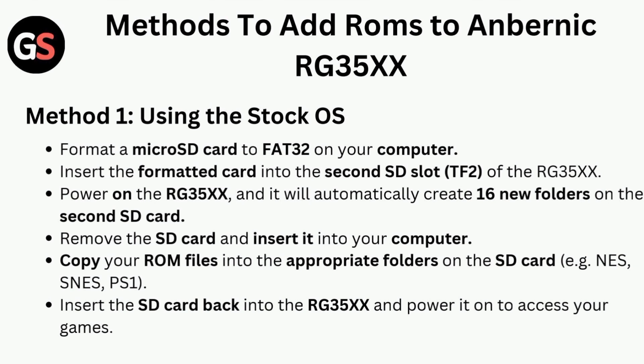Insert the formatted card into the second SD slot of the RG35X and power it on. The device will automatically create 16 new folders on the second SD card. Remove the SD card and insert it into your computer.